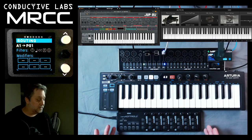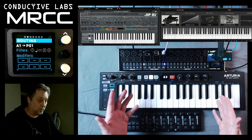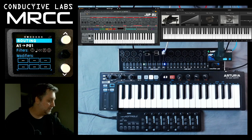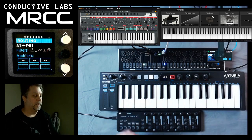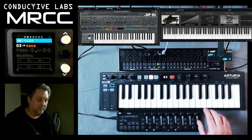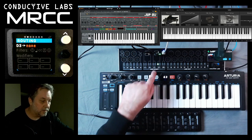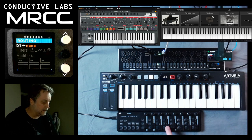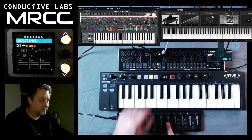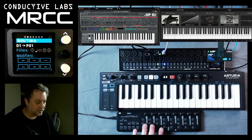I also brought this nano controller in, because I wanted to show that in addition to using one device, you can have multiple devices talking to the soft synths. We'll plug this one in on port D, then choose port D. Now that's the input — let's go to D1. Nothing is happening, but let's route that to PC1.